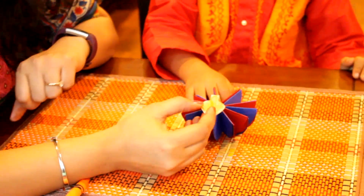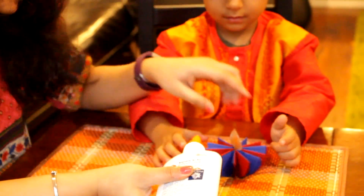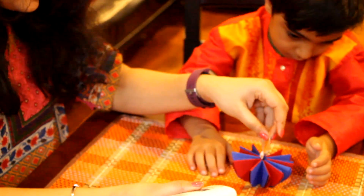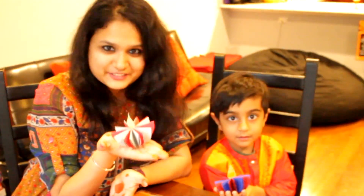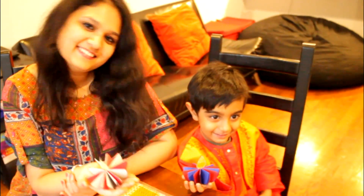So Ruhan, where will this flame go? — It will go right here! Wow! So we will take some glue and put some glue here and put it in the middle. So we have two Diyas here and Ruhan made them. Happy Diwali! Happy Diwali!